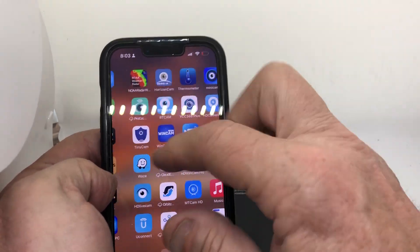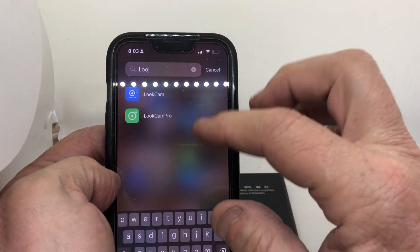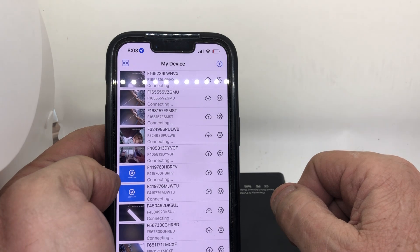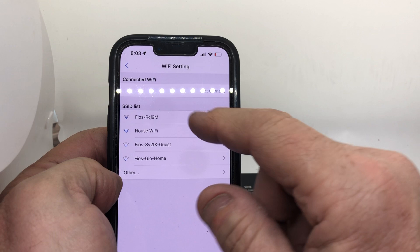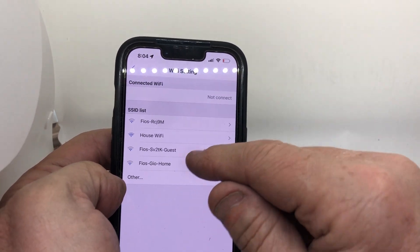Then you go to the Look Cam app. Open up the Look Cam app, wait a second — new device found, click okay. It's gonna ask you to set it up with your Wi-Fi network. This is gonna pop up — find your network and tap on it.